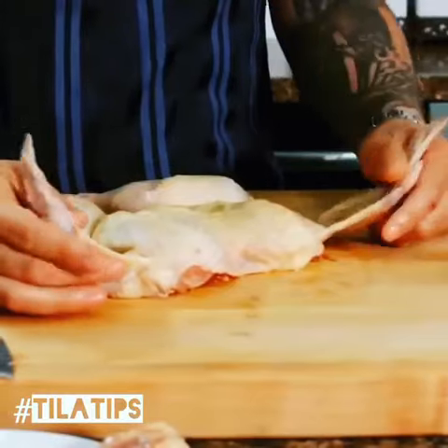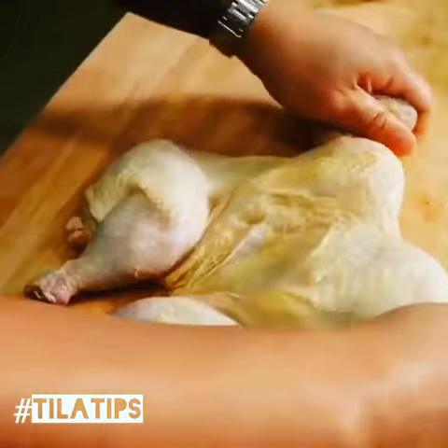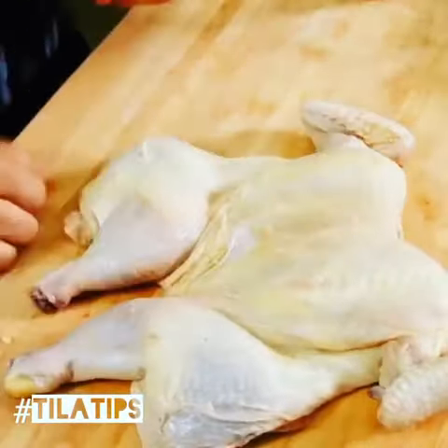It's really important to pin these wingtips back because if you don't, they'll actually burn. So just, you know, remember WWF — Full Nelson — and there you go. So this is totally a spatchcock.